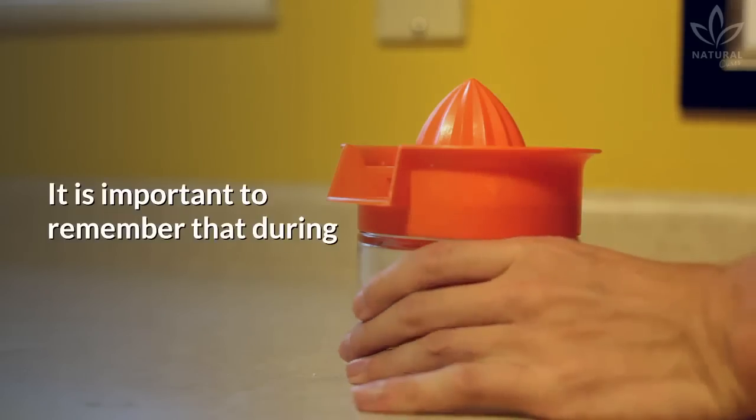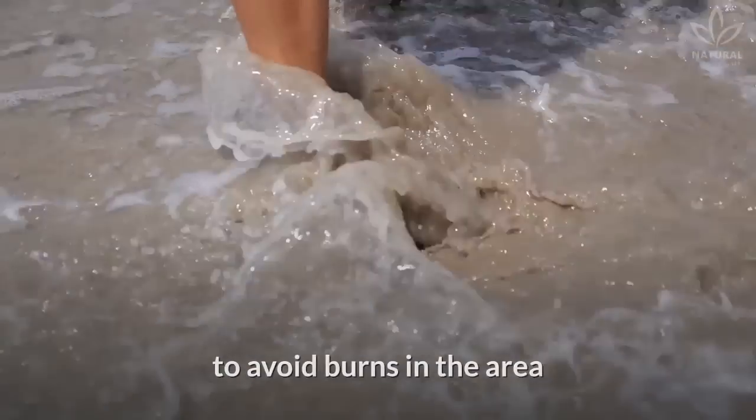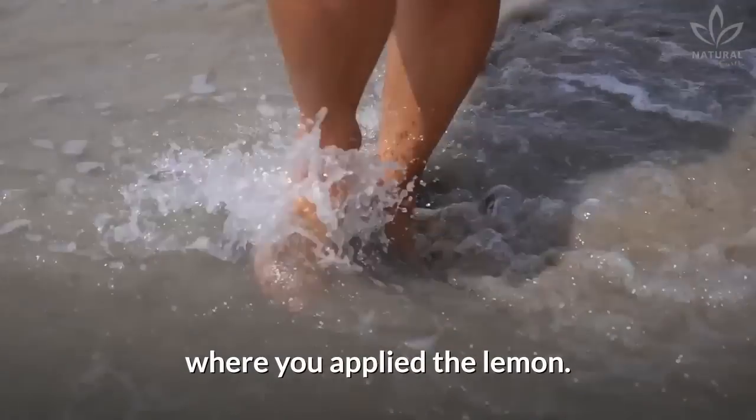Attention! It is important to remember that during any treatments with lemon, you must refrain from sun exposure to avoid burns in the area where you applied the lemon.